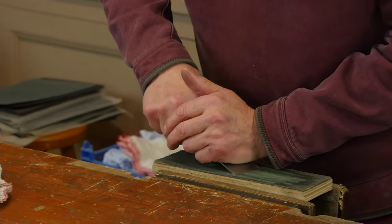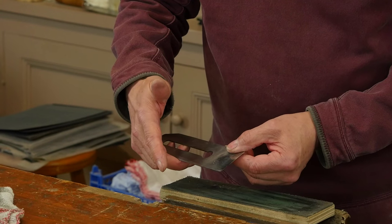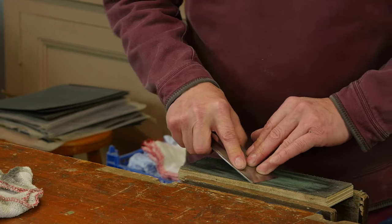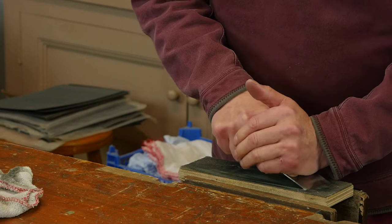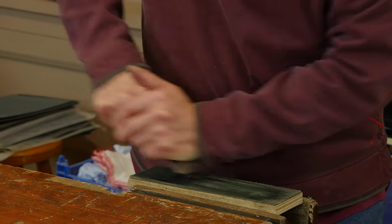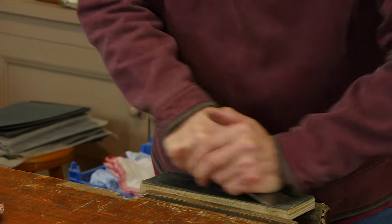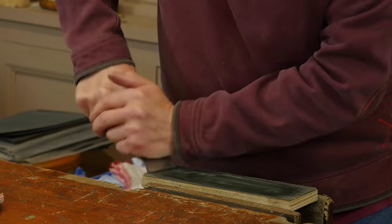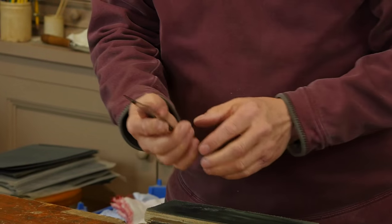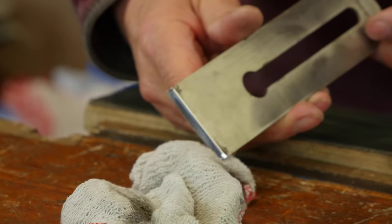The heel of my hand goes on here, this hand grips this way — three fingers underneath, thumb on the opposite side, and then this finger equalizes the pressure of those three fingers. Put the heel of the hand on here, get a good firm grip so it doesn't slip, and pull about 30 times — that will polish out the bevel so you end up with a beautifully polished, mirror-like finish.